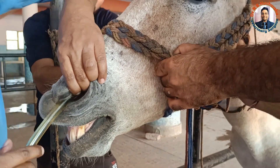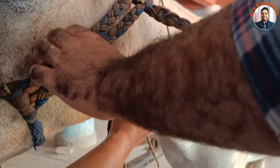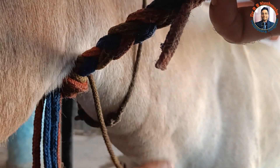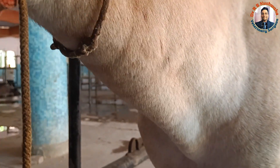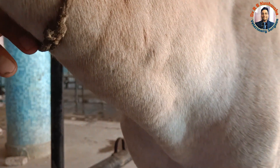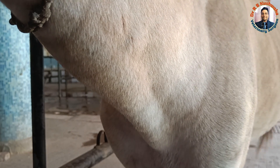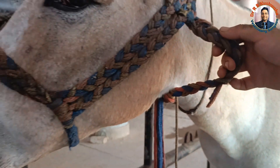The tube is now going through. When it crosses into the esophagus, you can see it very clearly — you can observe the tube going into the esophagus quite easily. There is no problem; it is passing very smoothly.